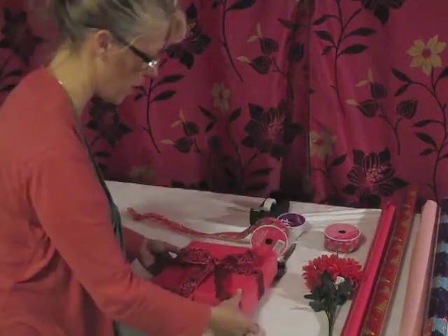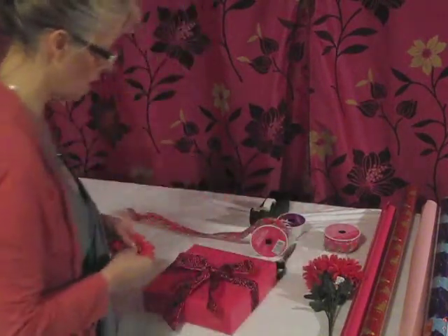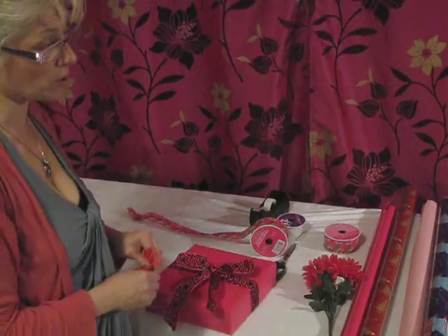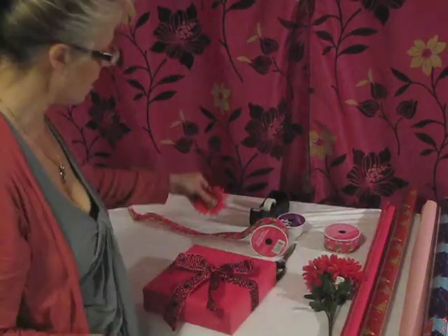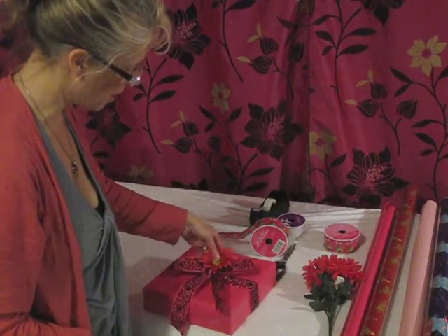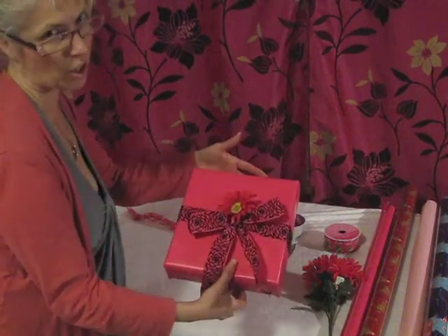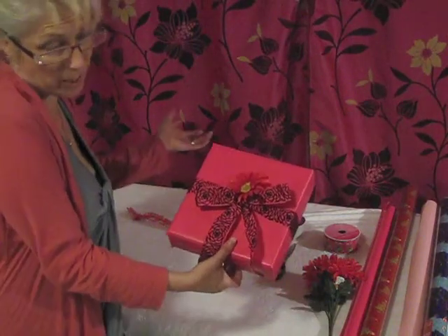So that is one option. And instead of using a big fluffy bow, I would rather put something like a flower or a couple of small embellishments to give it a girly look. So that's just one idea.